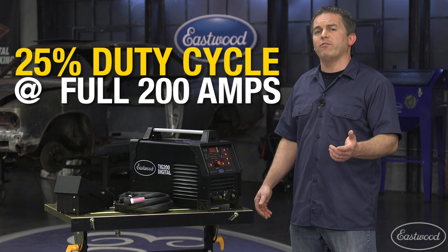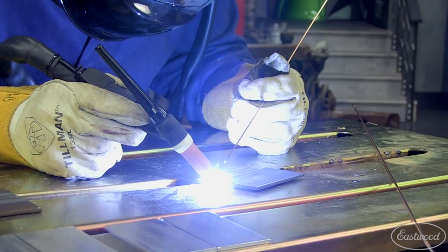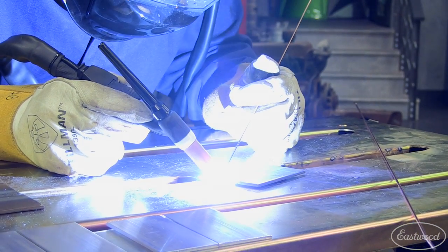The duty cycle is 25% at the full 200 amps on both AC and DC — plenty to keep you welding whether it's steel, stainless, or aluminum.